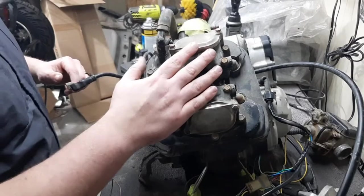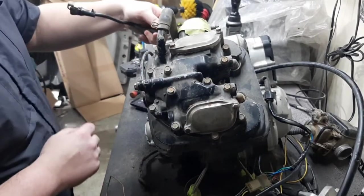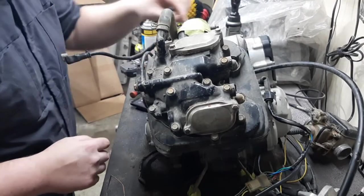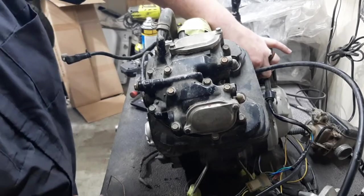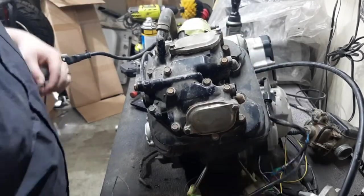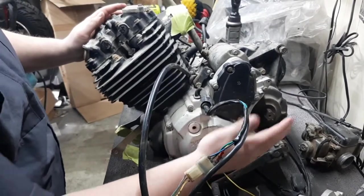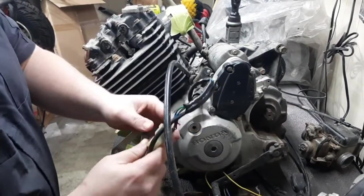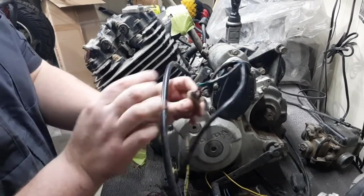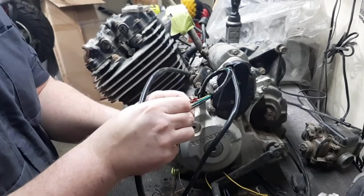To start off, we're going to be removing the valve cover along with all the accessories, to include the wiring harness and the clutch cover, and kind of going from there. On the stator side here — that's your starter assembly — the wire coming off here is for the stator. That's the proper way to fix the wiring harness. Just pull that tab back and pull it out.